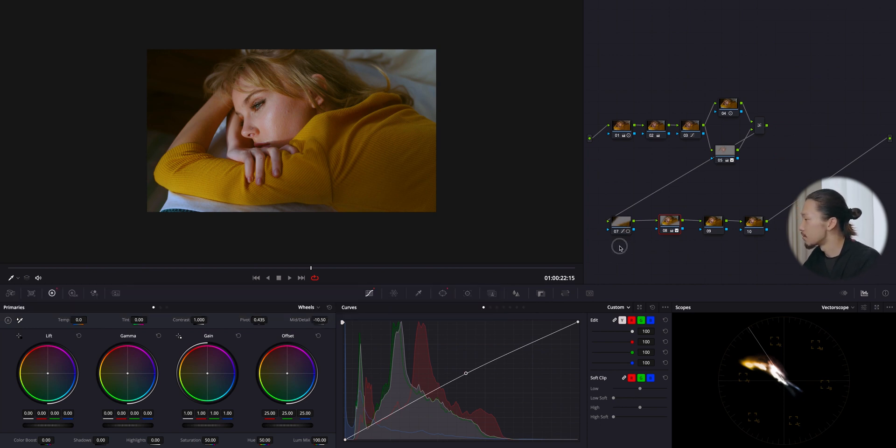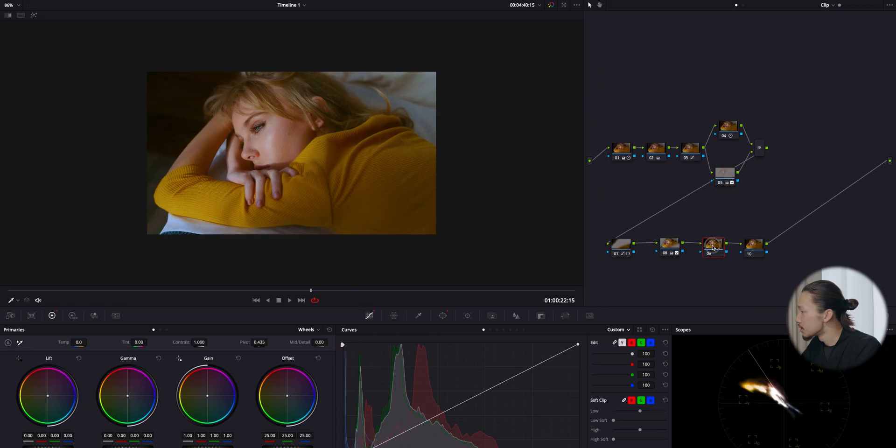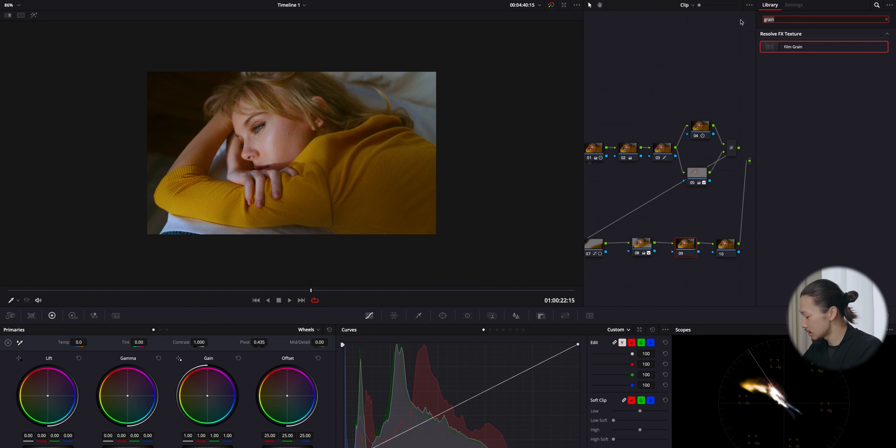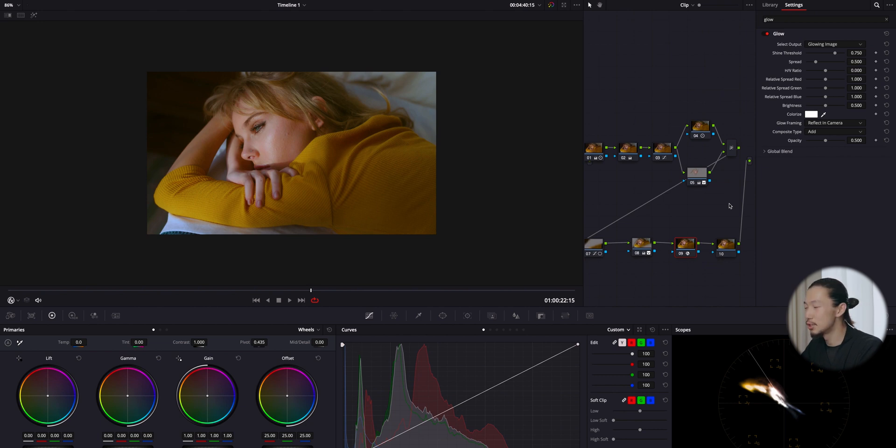Selecting those two nodes — before and after — huge difference. Today's color grading is pretty much done. But if you have the studio version there are two more things we can do to make this vintage film look even more vintage. I'm going to use this effect: Glow, and apply it to this node. This is genius — it makes the highlights softer and creamier with a glow effect.